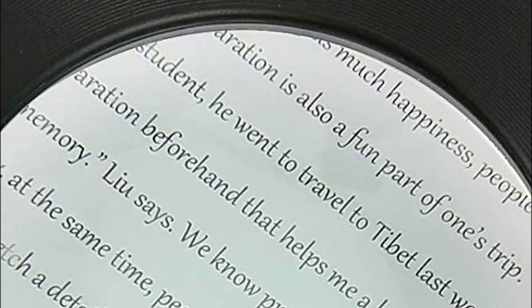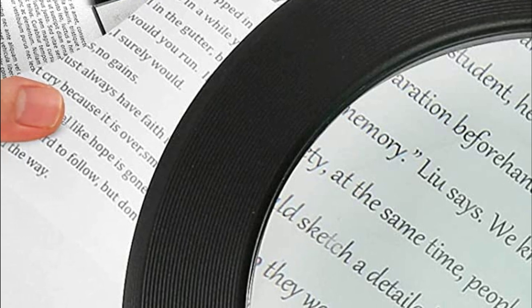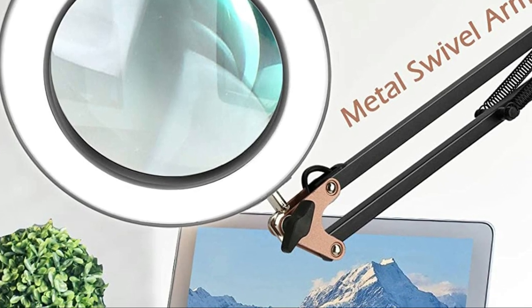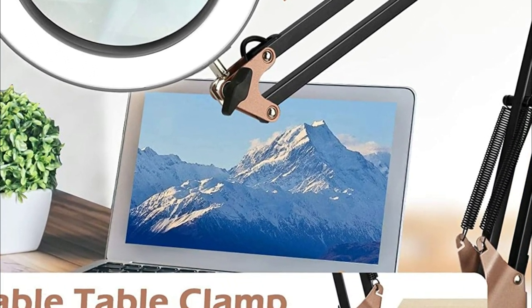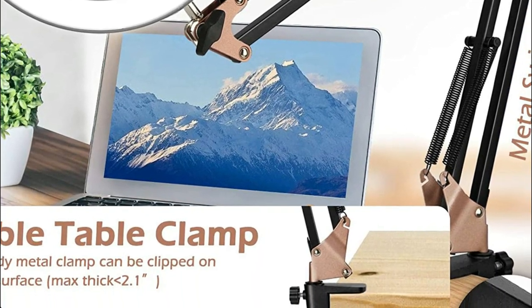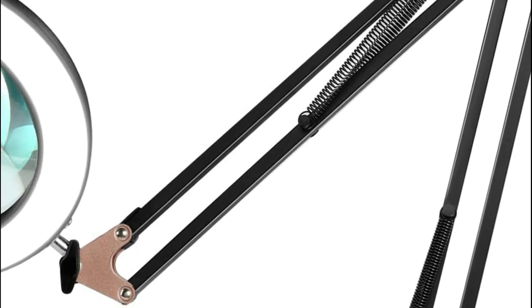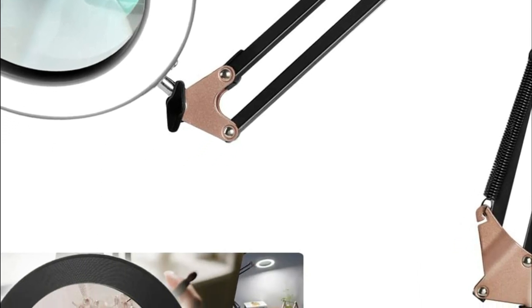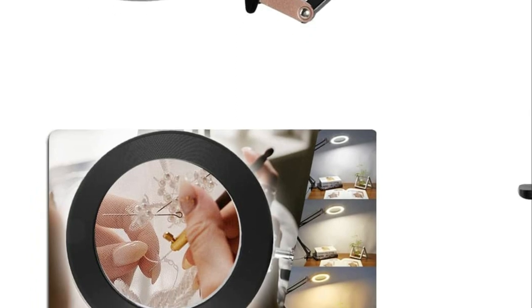It has a sturdy metal clamp with a maximum clamping length of 2.1 inches. It is easy to manually fix it onto the smooth desk edge, widely used on desks, workbenches, tables, and shelves. A high-quality optical lens magnifier with no optical distortion helps reduce eye fatigue. With its durable high-quality LEDs, the magnifying glass lamp will provide brilliant light and remove shadows, allowing you to work in bright illumination.